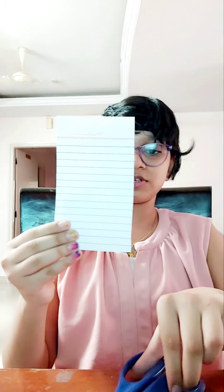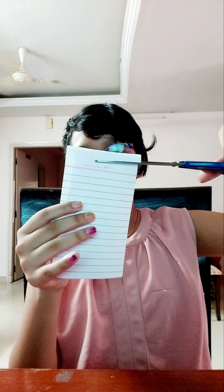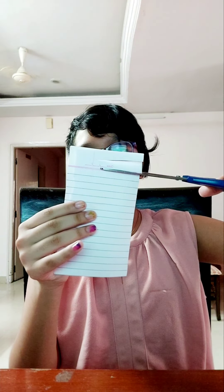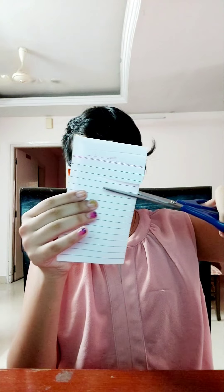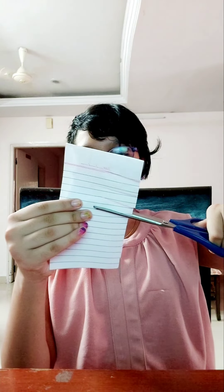Let's make the flower. To make the flower, cut small slips in each of them. But do not cut fully. So, like this. You can make them thin or thick. I am making them thick.